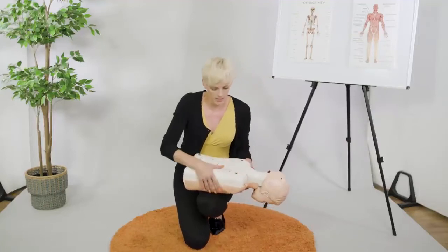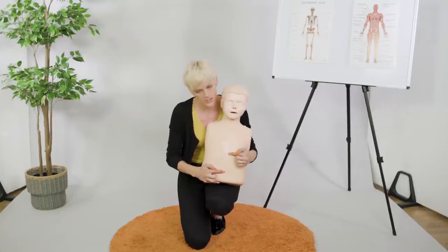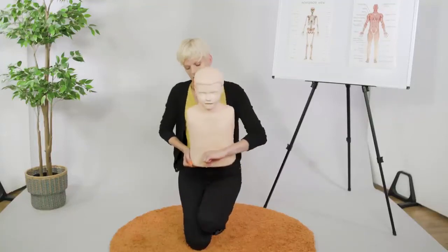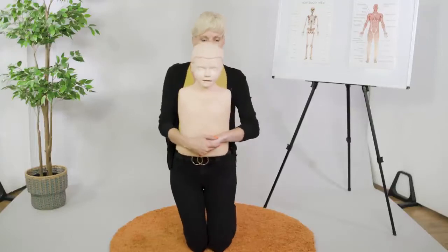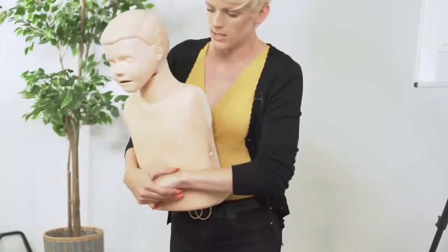It hasn't been successful, so I'm going to try something else now — abdominal thrusts. I'm going to find the belly button and the bottom of the breast bone and meet in the middle, make a fist, bring my other hand over the top, and come in and up into the diaphragm to hopefully release the object.